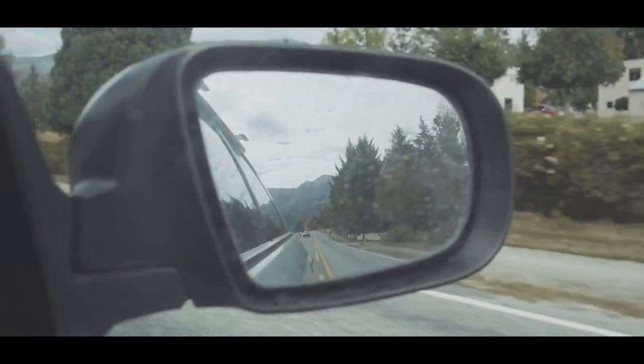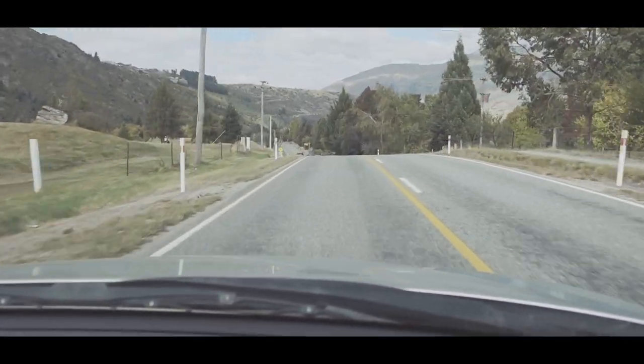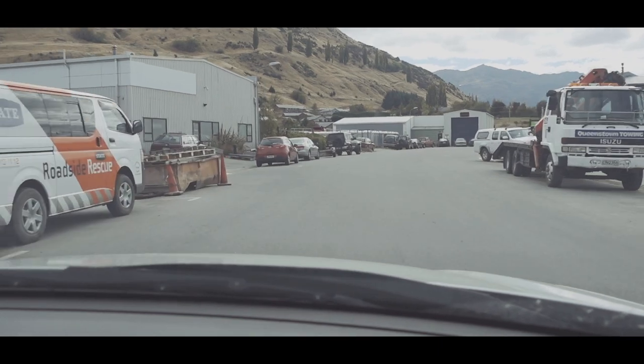I was also pretty keen on getting the look of my bike changed, so I dropped into a local spray painter who powder coated my bike.